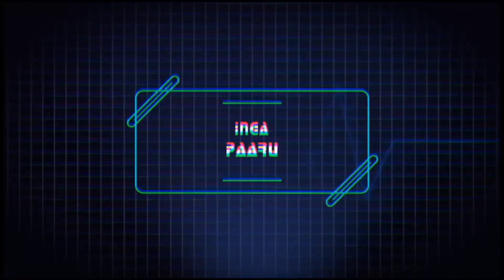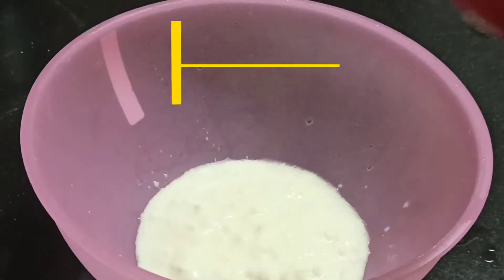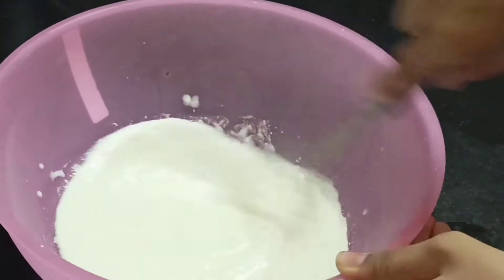Let's get started. So a bowl is added. Add 1 and a half cup of tea. Add 1 and a half cup of oil. Add 1 cup of oil. Mix it well.